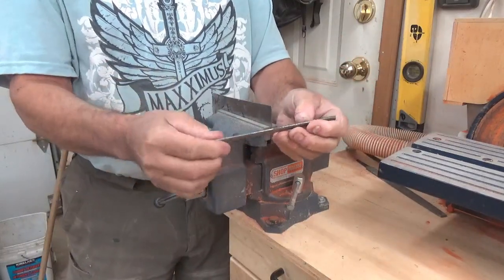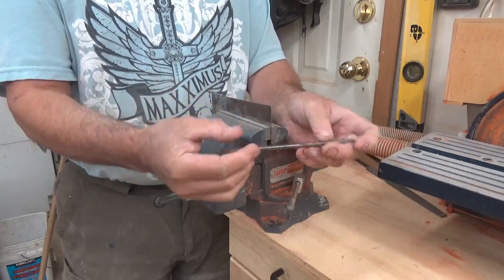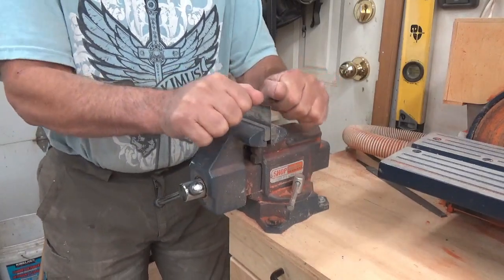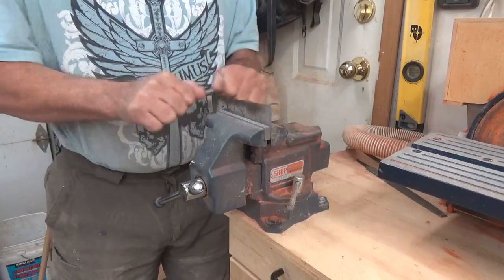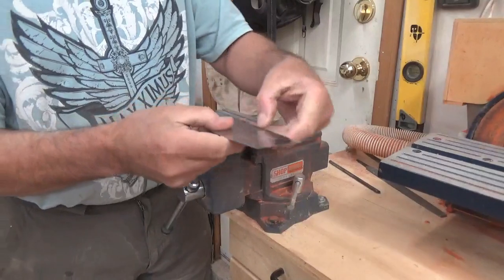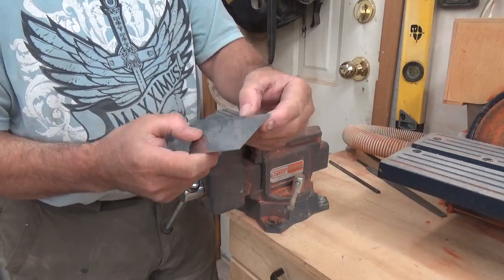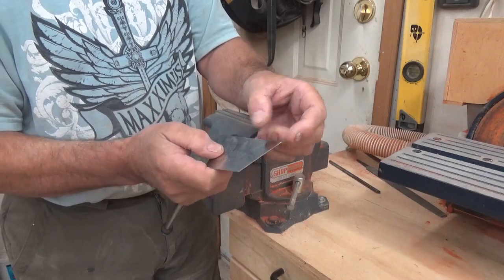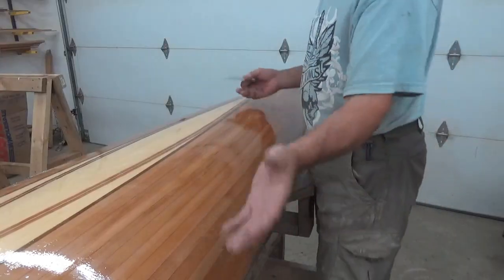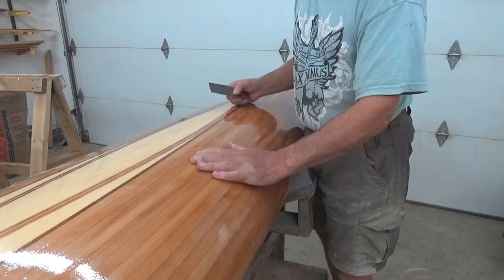Then we take a burnishing tool — this tool is even harder than that steel, although very brittle. I've dropped mine so you can see that I've broken the handle off of it, but it's still good. I'm going to push down really hard on here until it runs smoothly. The cutting edge is the little burr that's created by mushrooming over the edge of it.